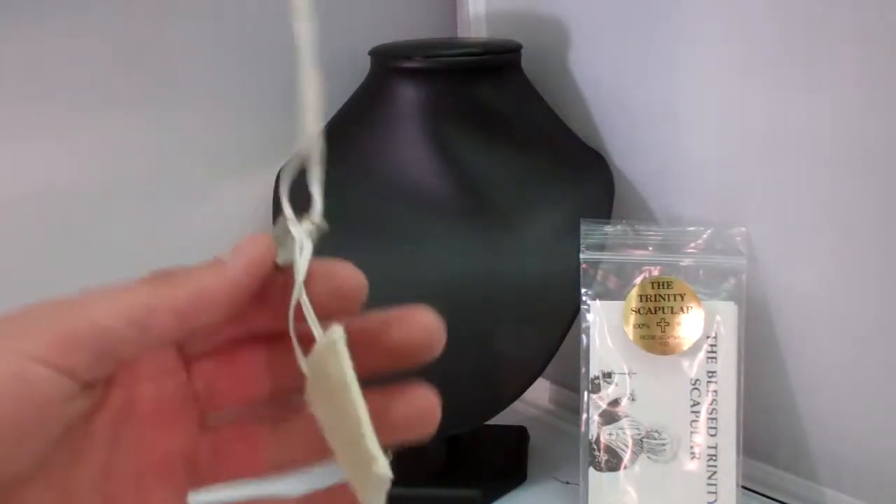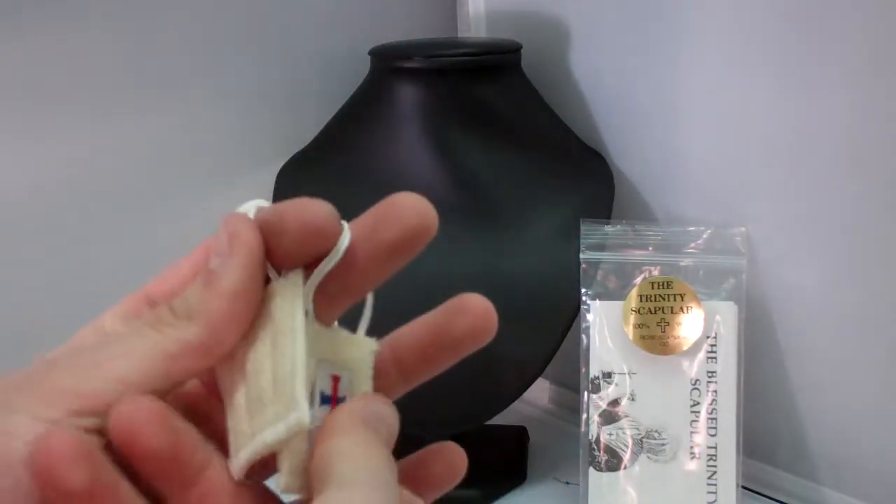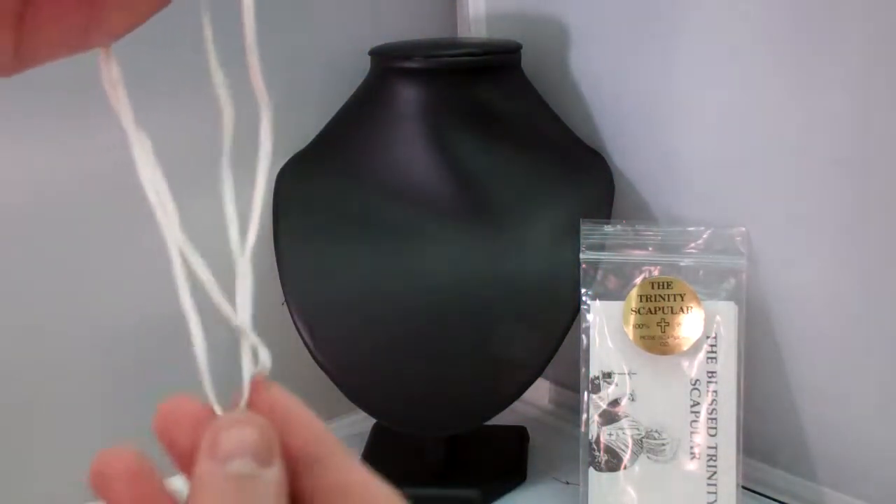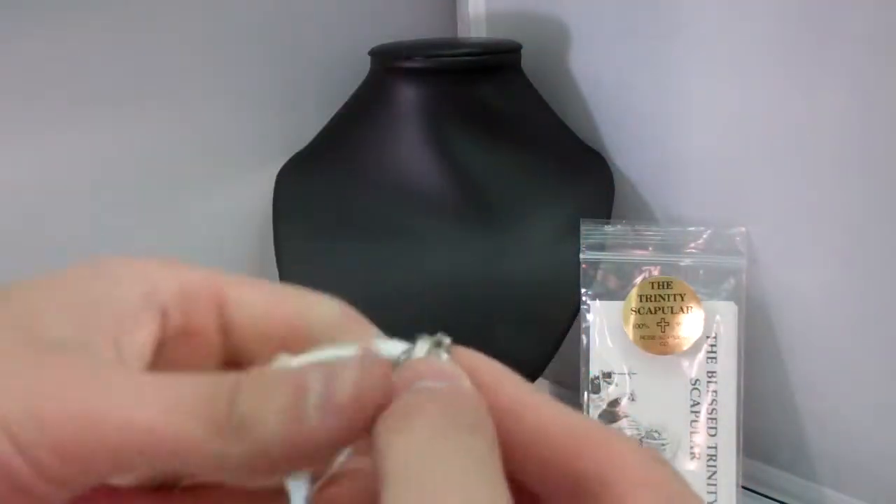Here is your scapular, and it's made of 100% wool, as prescribed by the Catholic Church. They also have a crucifix and a St. Benedict medal.